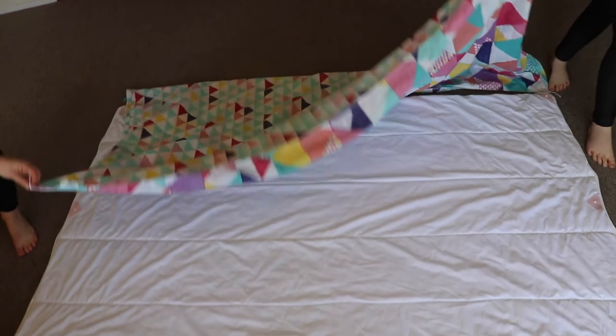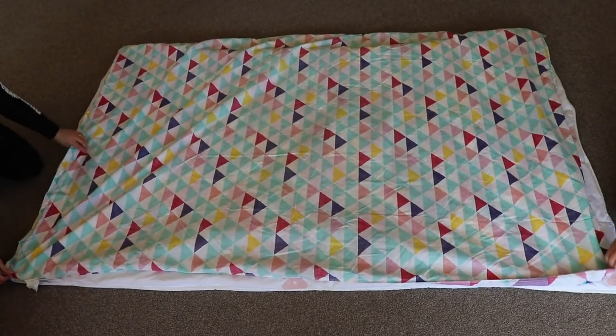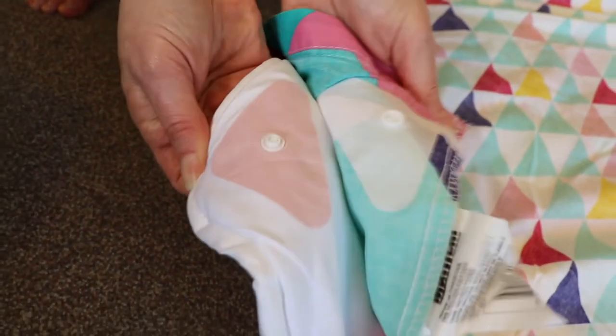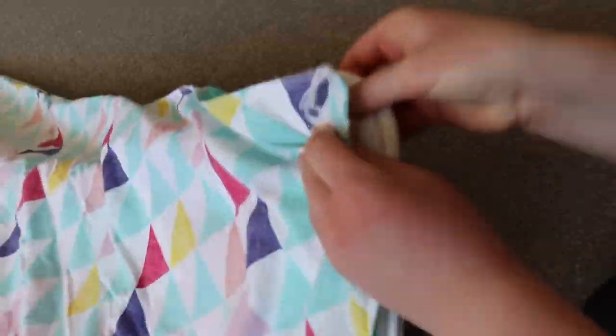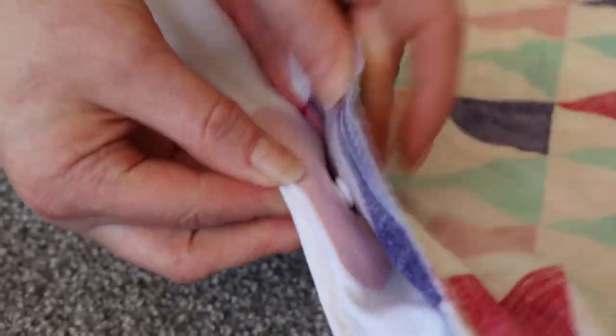Now that all of your duvet domes are on and in the right spot, drag your duvet cover across the duvet and line all of the duvet domes up together. Work around the outside of the duvet snapping all of the duvet domes together. Remember how we attached the pink duvet dome with the logo at the top of the duvet? You'll never have to worry which way is the right way round again.